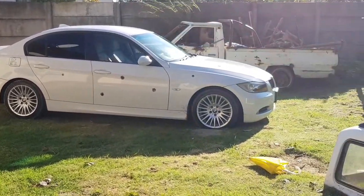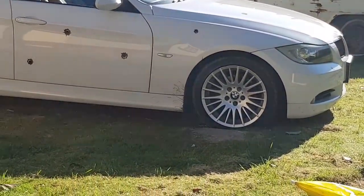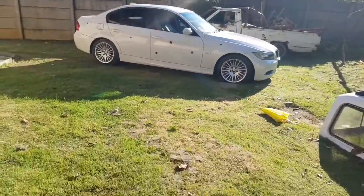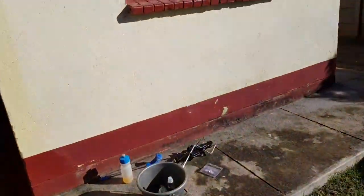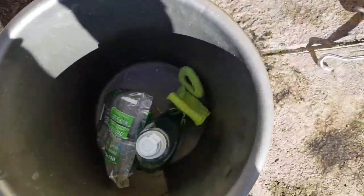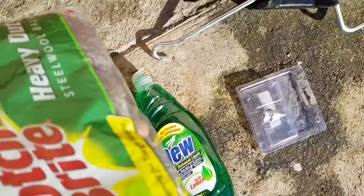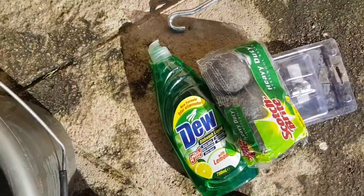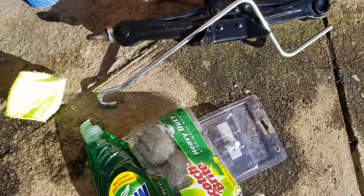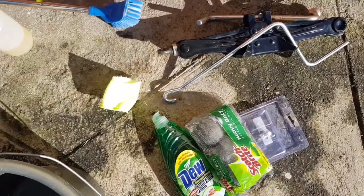So I'm going to take off the wheels — I think I'm going to start with the front two — then wash them. I have some dish wash, some steel wool, and some wheels. So let me remove the wheels and we get started.